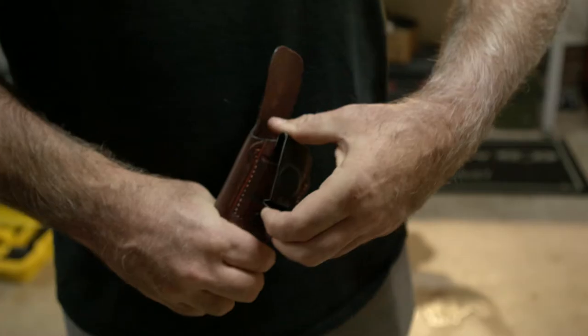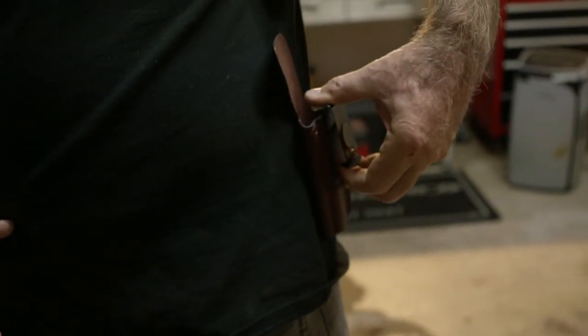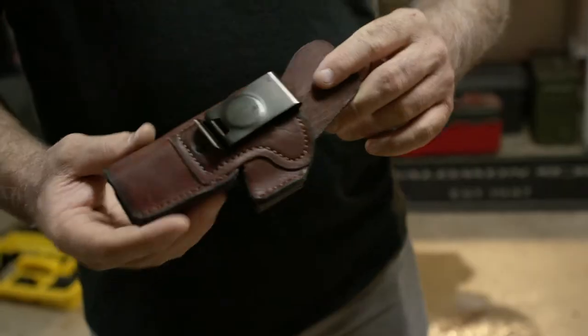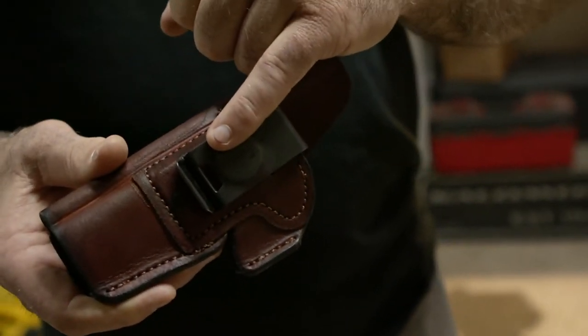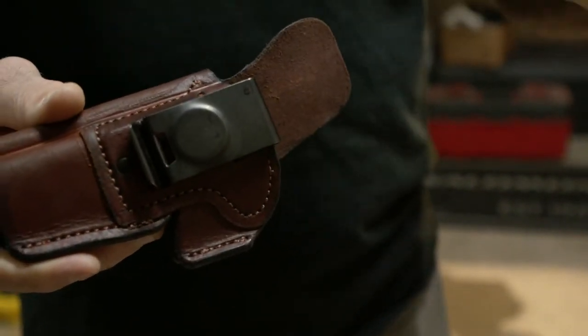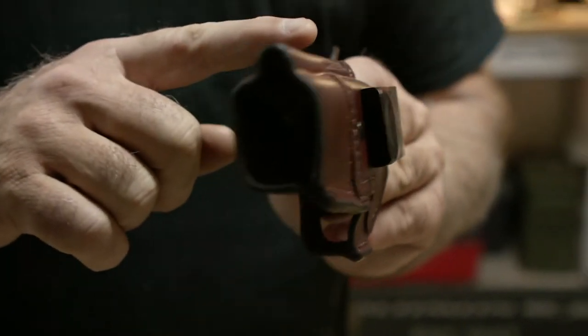It has a spring steel clip that makes the holster mobile — you can go from appendix carry, slide the gun inside your pants to your hip when getting into a vehicle, so it won't dig into your stomach or crotch while driving. The anti-slip tab is very important: once the holster is clipped onto your belt, it keeps the holster from unclipping so when you draw, the holster stays in your pants.